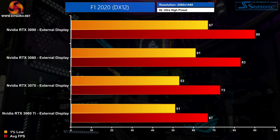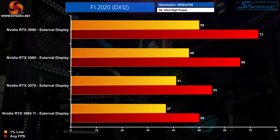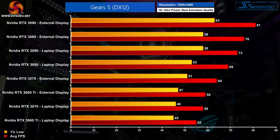At 1440p we're not as limited as at 1080p — the 3090 is now 8% faster than the 3080. The RTX 3070 delivers 73 FPS, which is 9% more than the RTX 3060 Ti, not too far off from desktop performance. And at 4K we're getting a decent experience from all 4 GPUs. The RTX 3090 beats the 3080 by 11%, which is pretty much the right margin we'd hope to see on a desktop. The RTX 3080 also manages to outpace the RTX 3070 by 20%, though our desktop testing showed that margin should be closer to 30%.